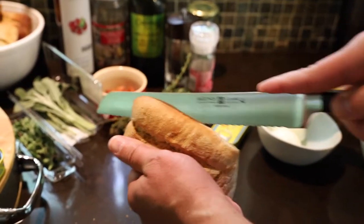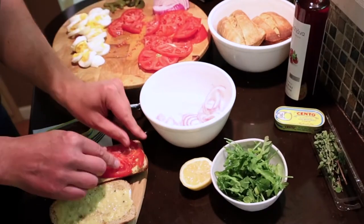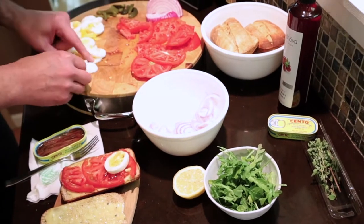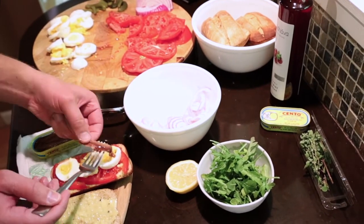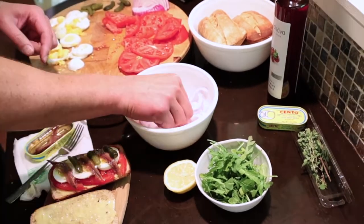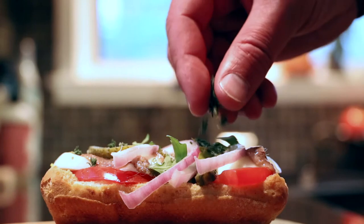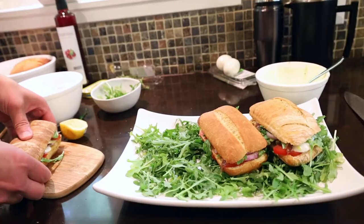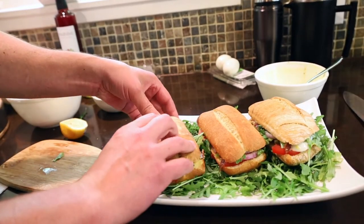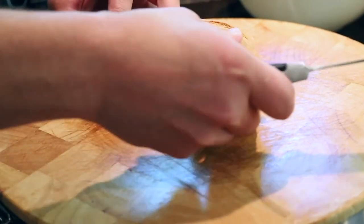I'm using an Italian panini style bread. Start with a nice slathering of that aioli, and the rest is pretty basic. I'm putting my tomatoes down first, hard boiled eggs next, anchovies, cornichon, onions, and then topping with arugula. I finish it off with a little fresh thyme. And if you really want to pay homage to the traditional Pan Bagnet, give that sandwich plenty of time for all those juices to soak into that roll.